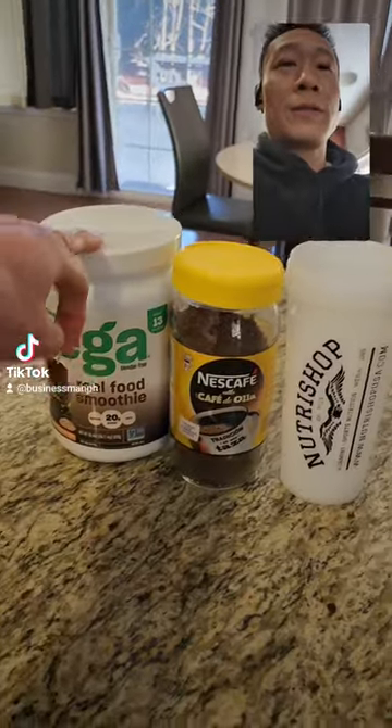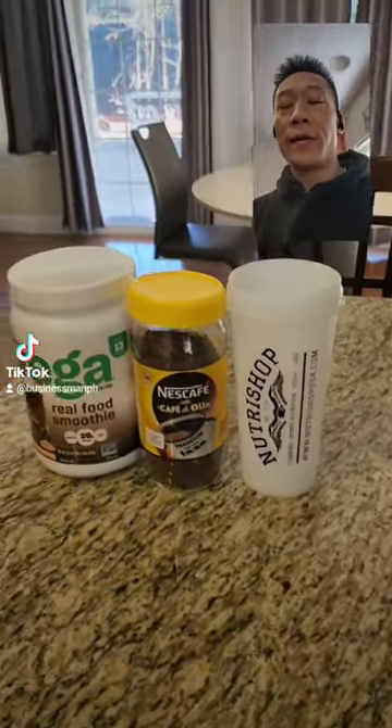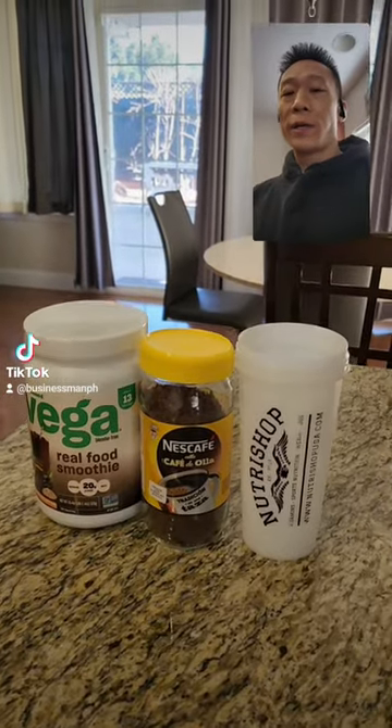I tried two scoops of this, two servings, one serving of that, and that container — it tastes pretty good.